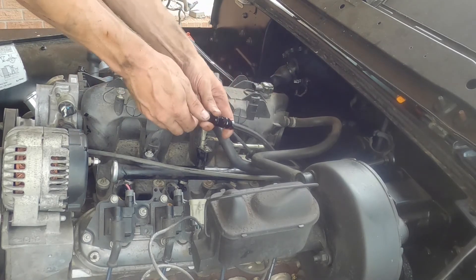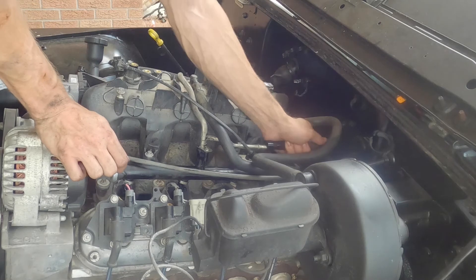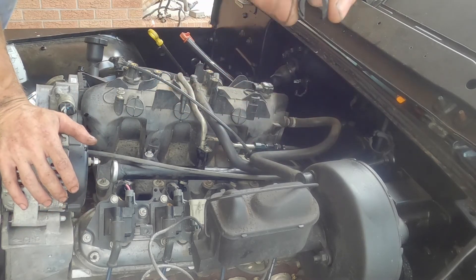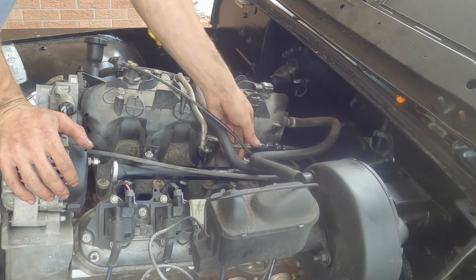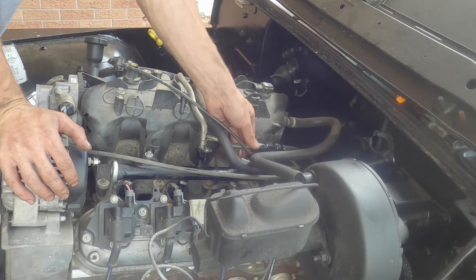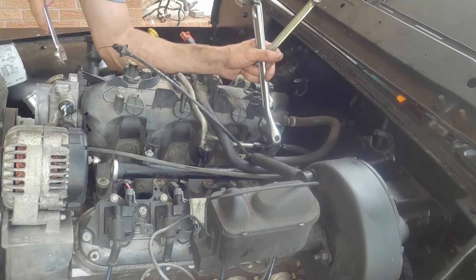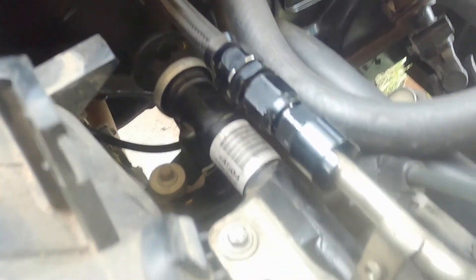We've got the fuel line here. All you have to do is take that off and slide it on in. It's got a little notch cut in it — pop that in and get it seated. So you've got the fuel line going up, the single line feeding the fuel rail, and your rails in there with all your injectors.